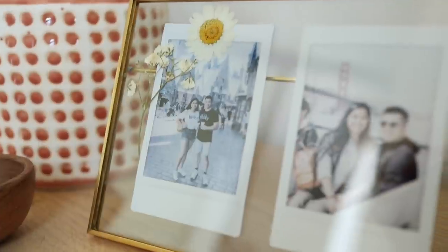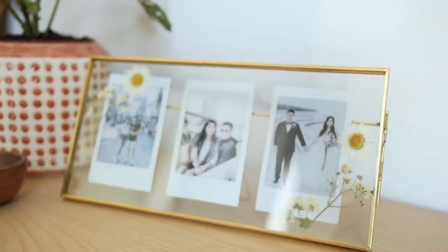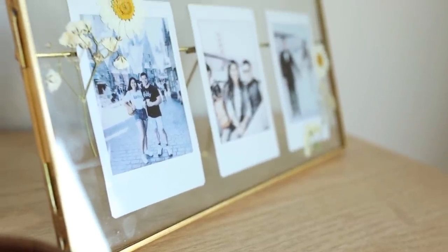I love that you can personalize this frame with your own photos and different flowers. Since I didn't glue the flowers in, it's easy to change out the photos and flowers whenever you'd like. I was also thinking this would make such a special gift, especially if you're looking for some last-minute gift ideas — so definitely try out this project.